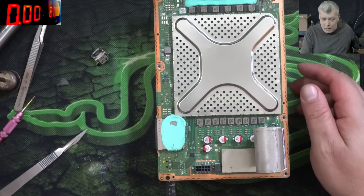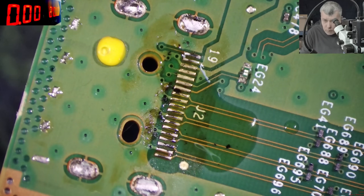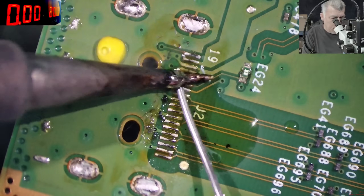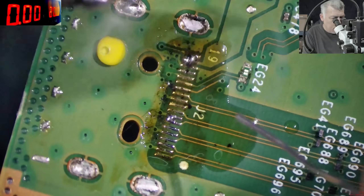Now quickly, let's go under the microscope. Rosin. 180 degrees, solder wire. Perfect. Good.